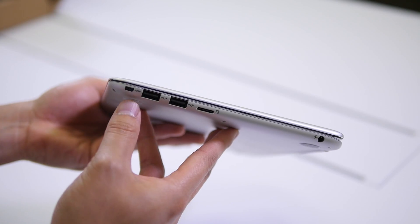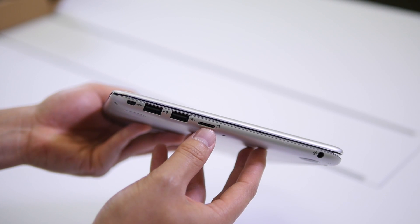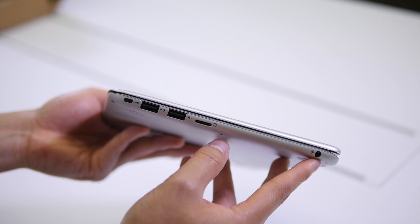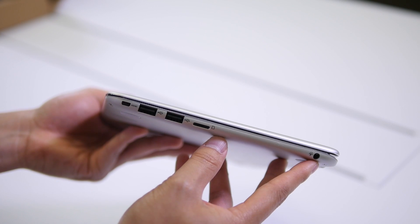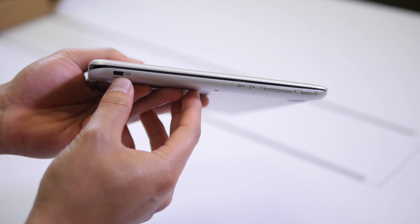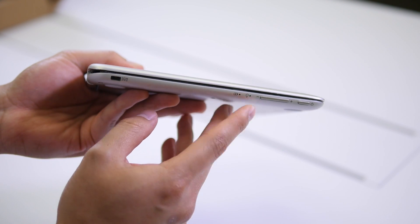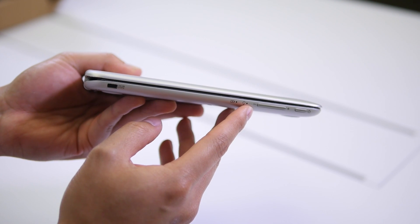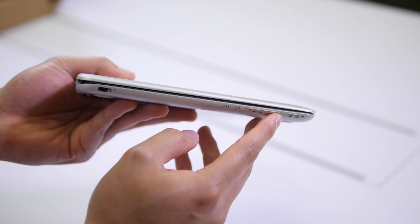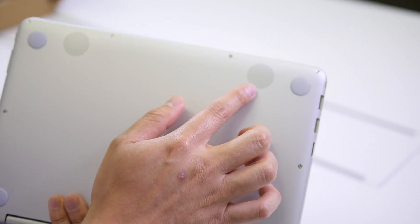Looking at the sides, we have a micro HDMI port, two USB 2.0 ports, a micro SD card slot, and a combo headphone/microphone jack. On the other side, we have the DC-in port, battery indicator, processor indicator, volume rocker, and power button. On the bottom, we have two speakers.